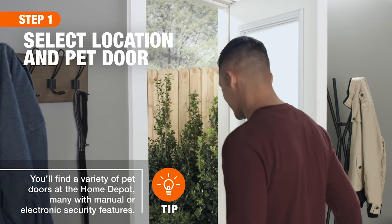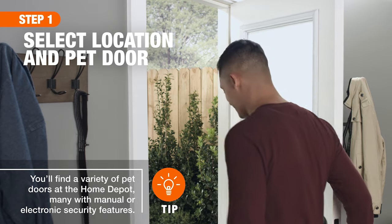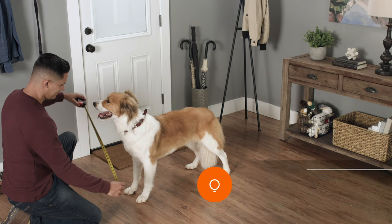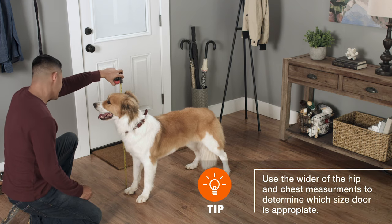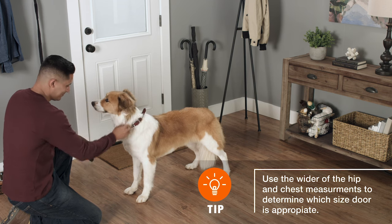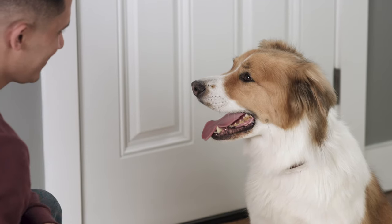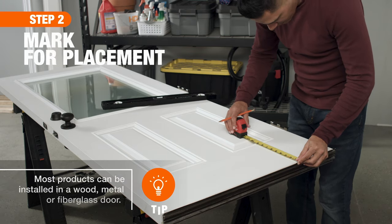First, plan on installing the new pet door in an area with access to a safe, confined outdoor space. To ensure you buy the appropriate door size, measure your pet's chest and hip circumference as well as their shoulder height. The door opening should be at least 2 inches wider than your pet's chest or hips. For ease, remove the door from its hinges.